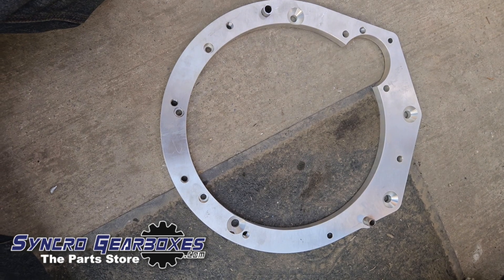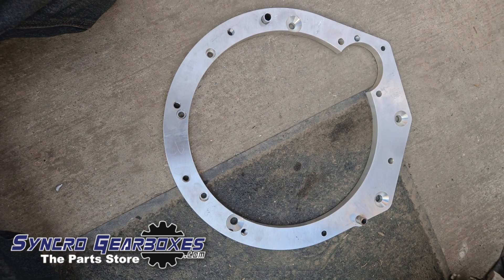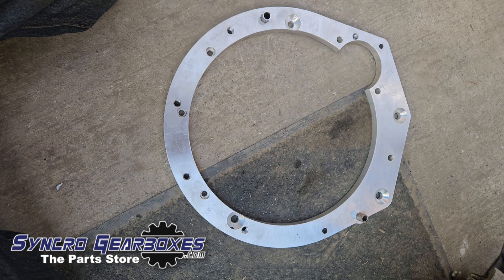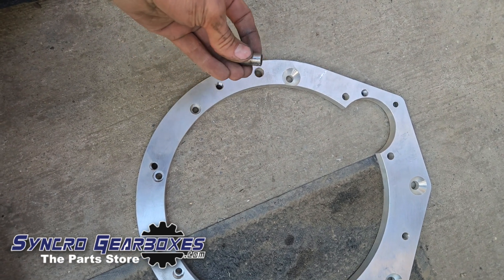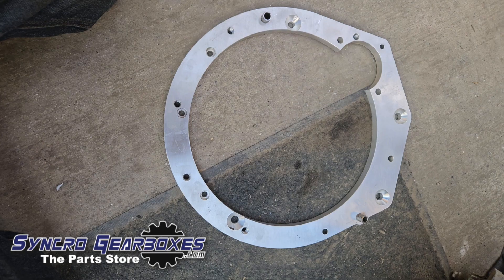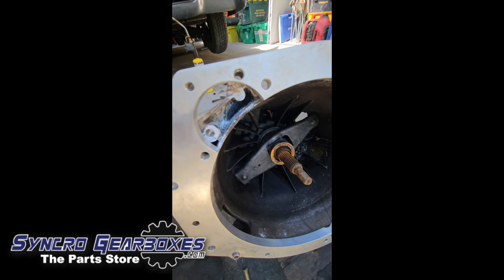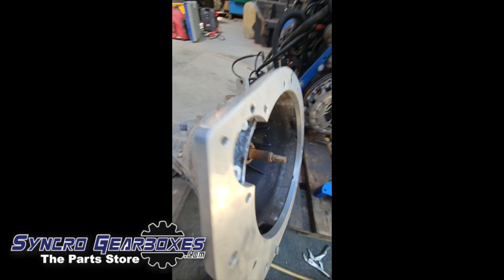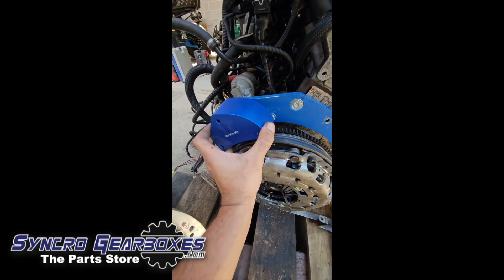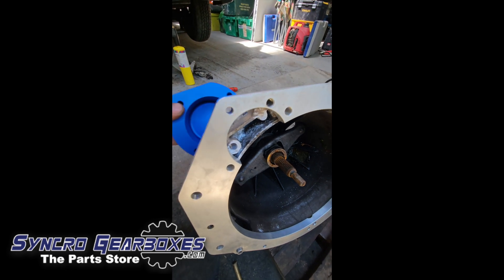To fit the starter motor cover, use the adapter plate to align with the gearbox using the gearbox dowels. You'll see that if you tried to fit the starter motor, it would foul on the bell housing — so we need to cut that part of the bell housing out so it clears the starter motor. The cover then goes over the top to replace the removed section and neatly cover the end of the starter motor.